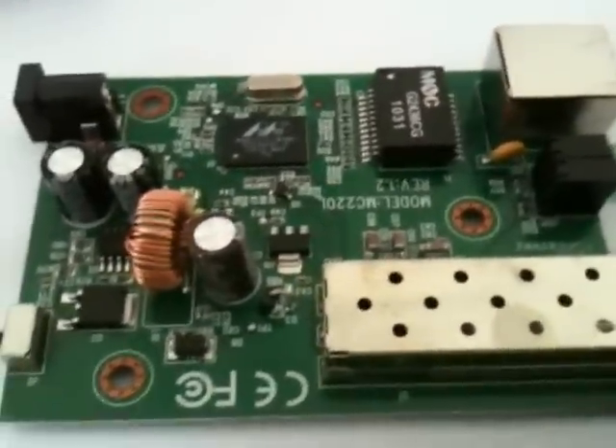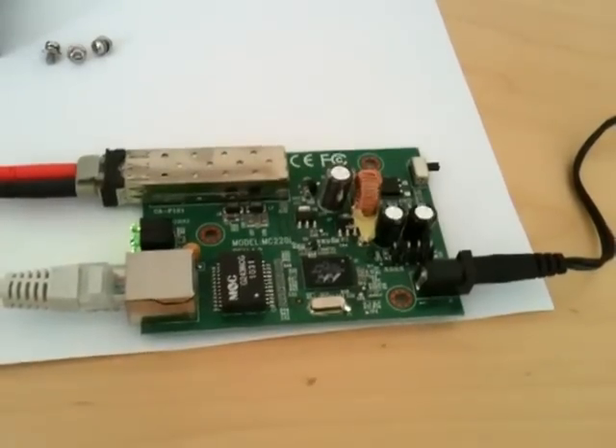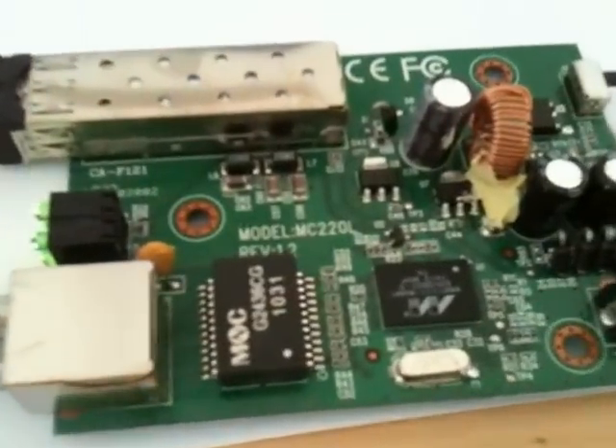That's really all there is to it — a simple, cheap device. I've just plugged it in to demonstrate it working. Not that we expect to see anything, but you can see how the SFP transceiver fits into its little housing.